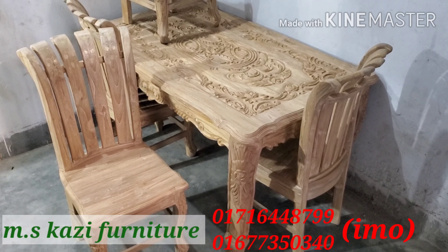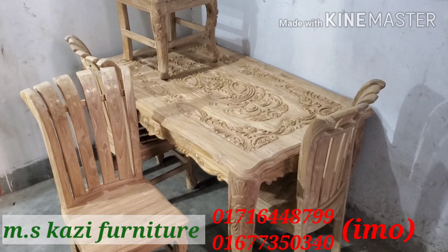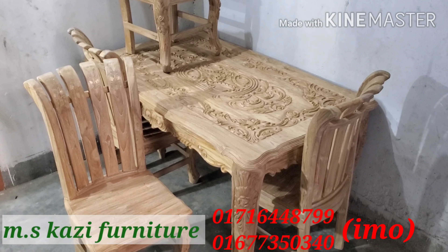Hello everyone, welcome to MSKazi Furniture. Welcome to the dining table.